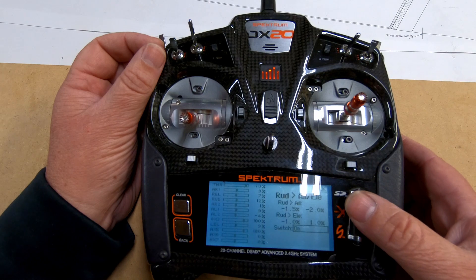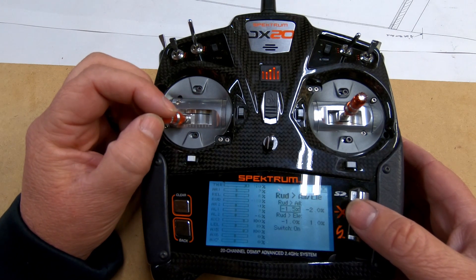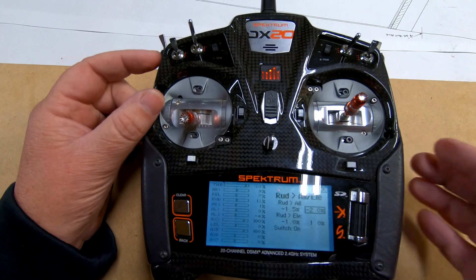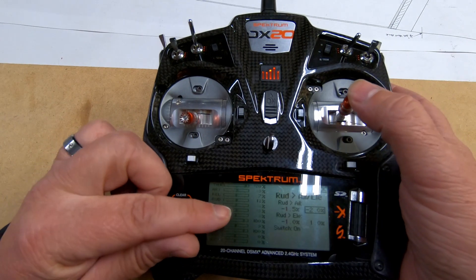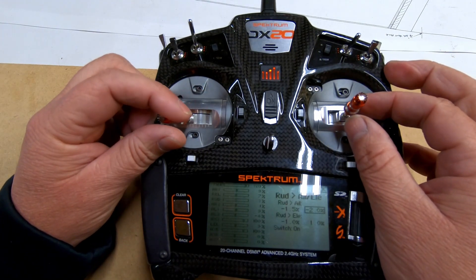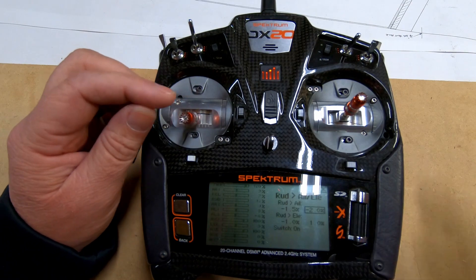Next we go into rudder to aileron. This means every time I give rudder, it determines how much aileron input it's going to add — one direction is left, the other is right. You can see the monitor here, which is nice. When I give left aileron, aileron one moves to the right. So I know that for opposite aileron, when I give left rudder, I want the mix to move the same way in the mix — which gives opposite aileron. You can see it's actually doing that here.